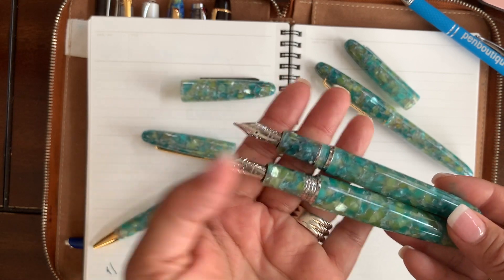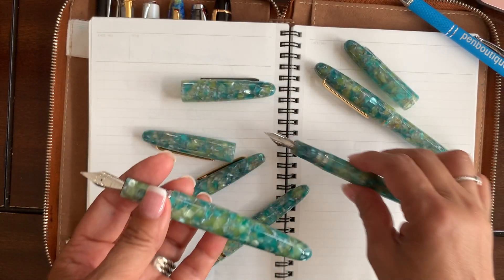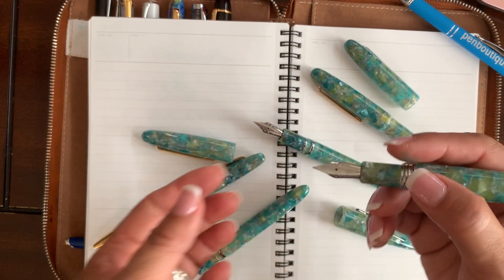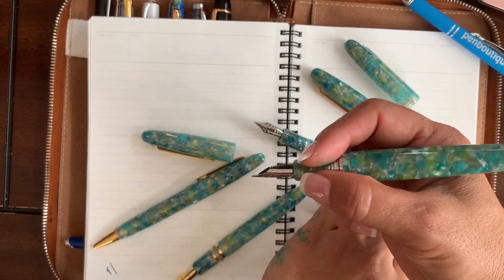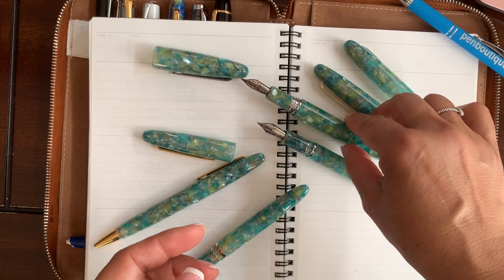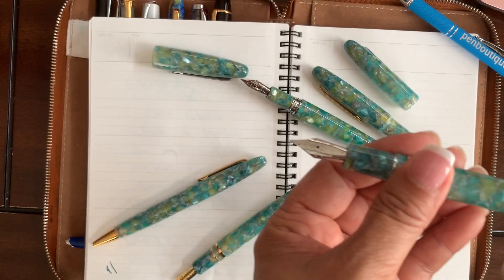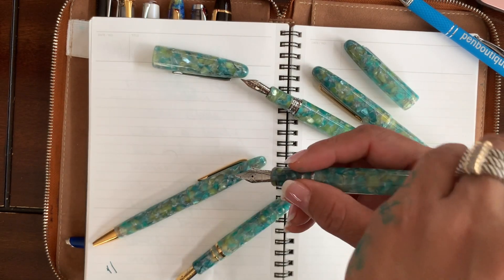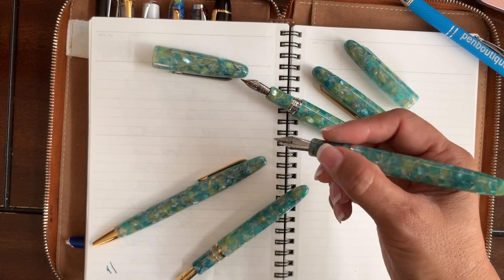It's just such a lovely pen. On the oversized, you wouldn't be able to post the cap, but it has a very good balance so you don't really need to. For the regular size, you would be able to post it — it becomes a little longer. It's personal preference, but for me I'd rather have it without; it gives you more balance to write with.